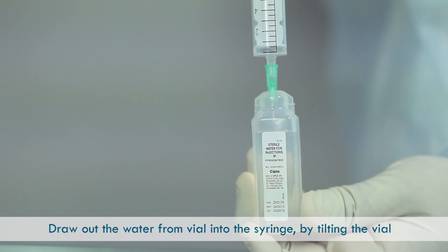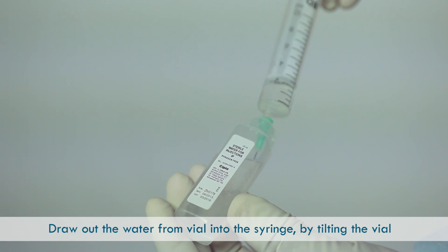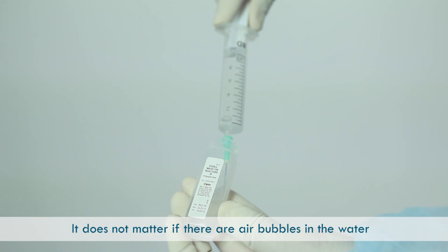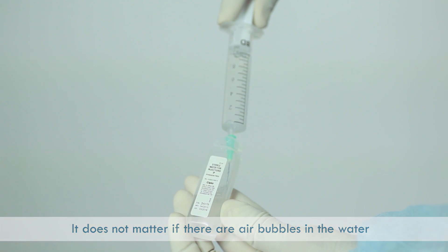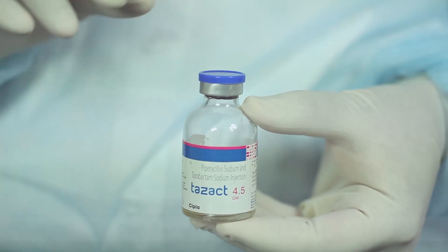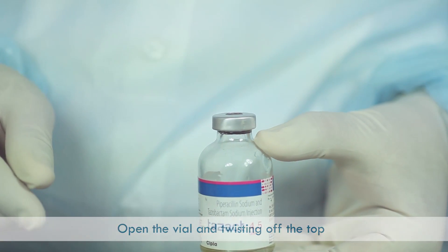Draw out the water from the vial into the syringe by tilting the vial. It does not matter if there are air bubbles in the water — just ensure complete withdrawal of water from the vial.